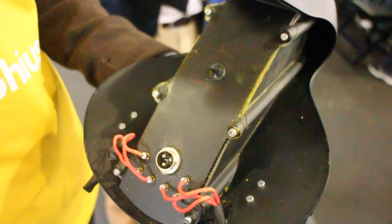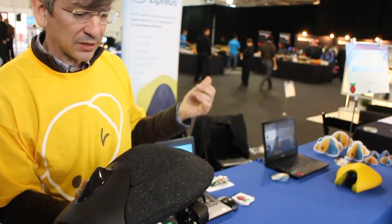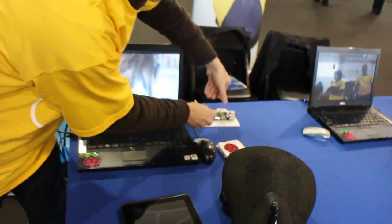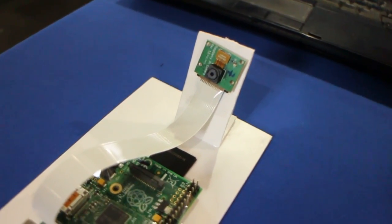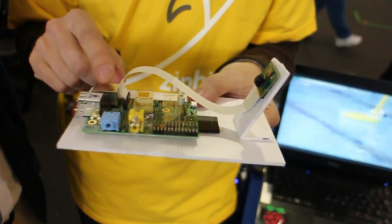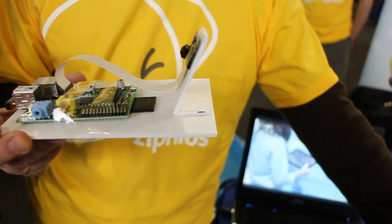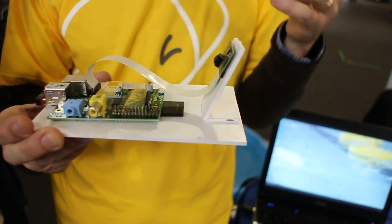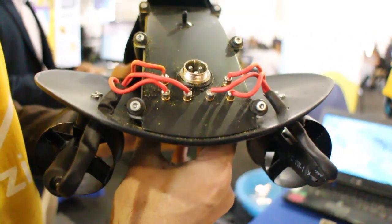Inside we have a powerful computer for this size — the Raspberry Pi. And we have just received this X-Manda, their new prototyping Raspberry Pi camera. With this camera and computer inside, this becomes a very powerful machine because we have optimized video — something like 30 frames per second full HD capture inside and very good video stream.